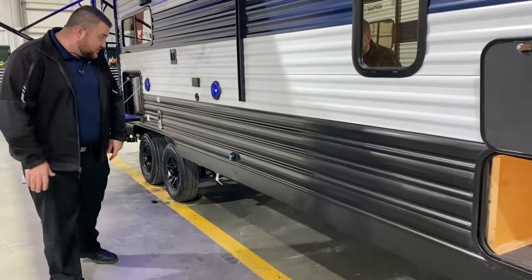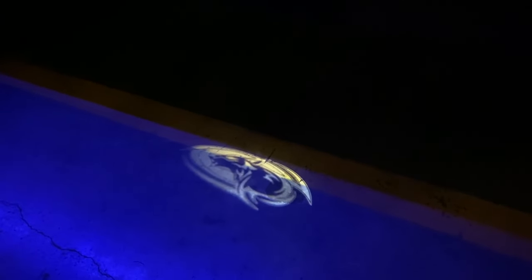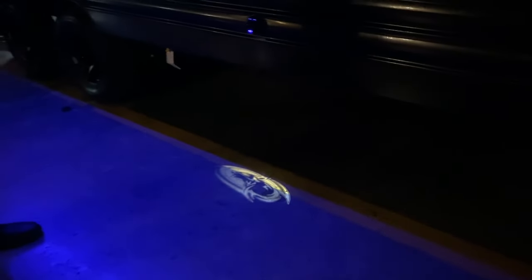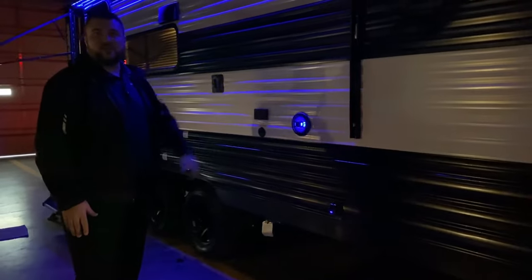Right down below you'll notice this holographic light with the wolf head emblem — the same emblem as up front — so at nighttime that'll really pop and make you stand out from the rest. We have the blue LED speakers and the blue accent light underneath the awning as well.